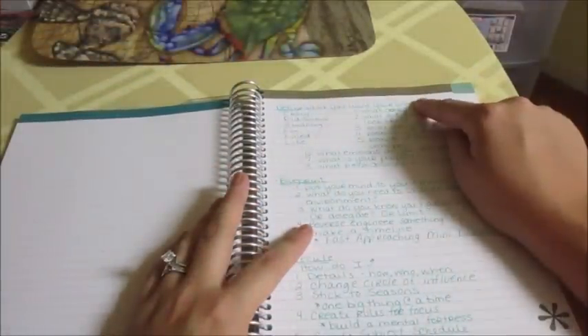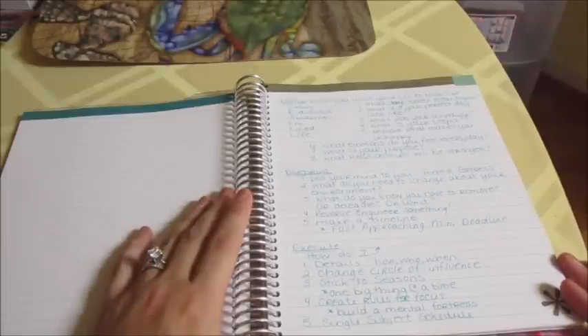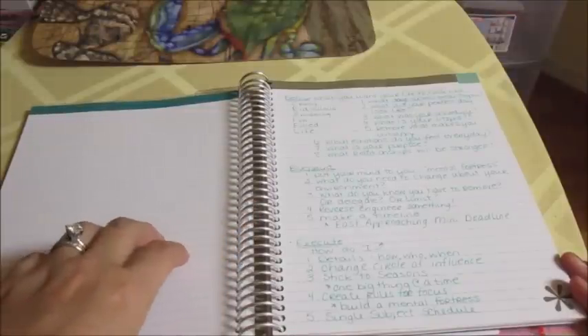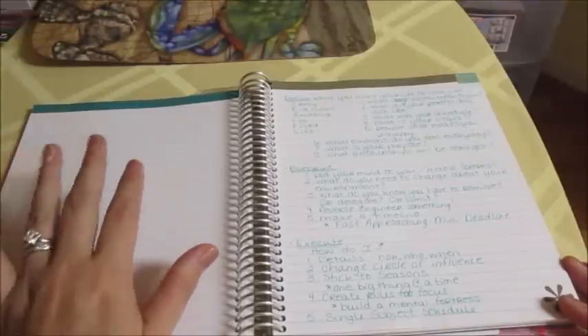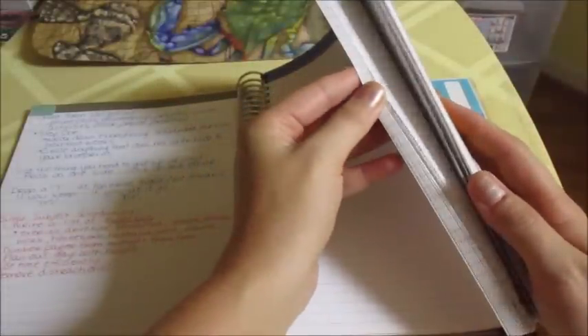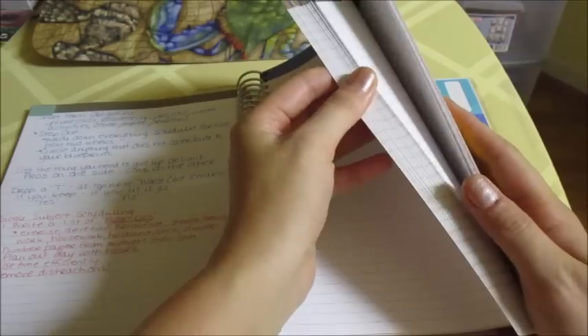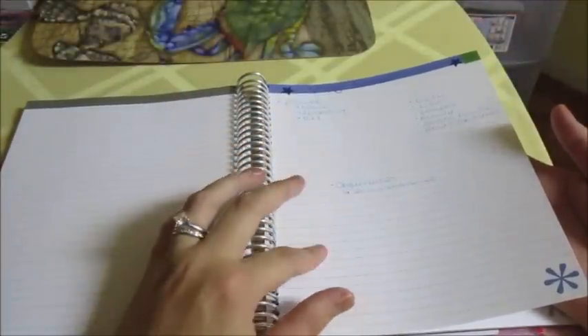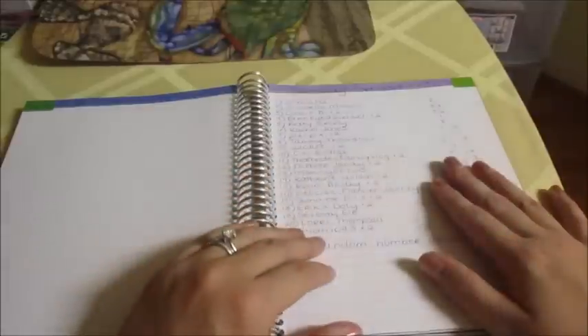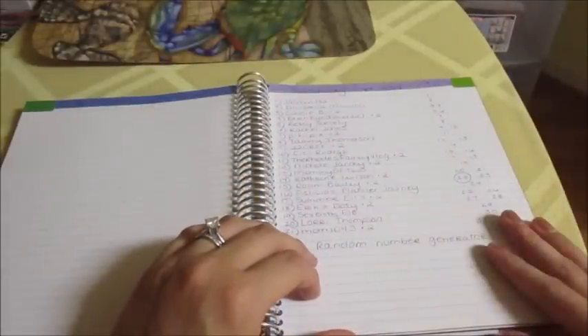The next section is for the Smart Success Seminar by Shaleen Johnson and her husband, who run the Smart Success Academy. She's been posting videos online giving an overview of their academy, so I've been watching those and taking notes in my planner. My last section is for vlogging — vlog ideas that you guys have given me or that I've come up with — and then there were entries for my giveaway that I did for vlogging every day in September.